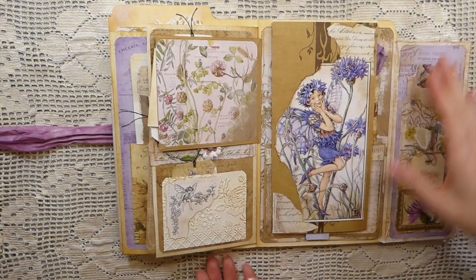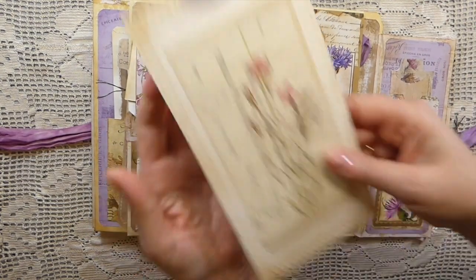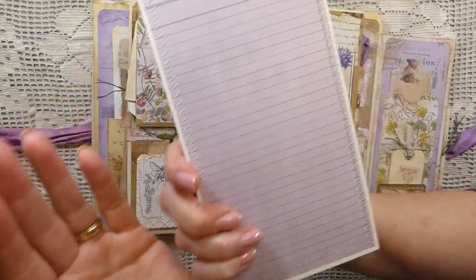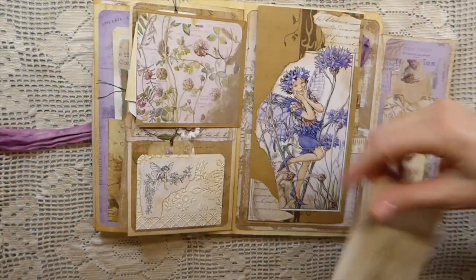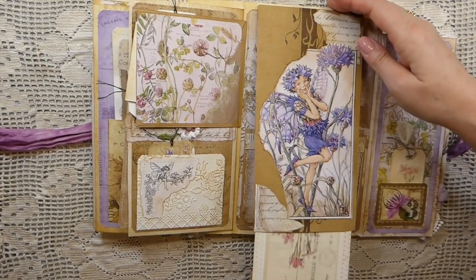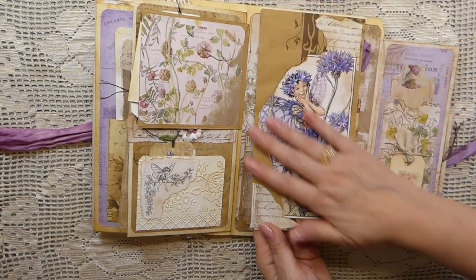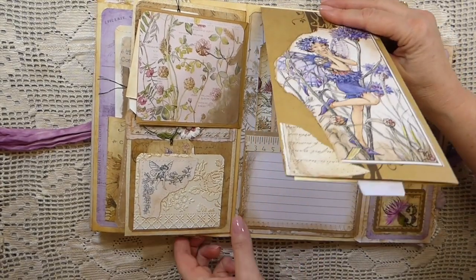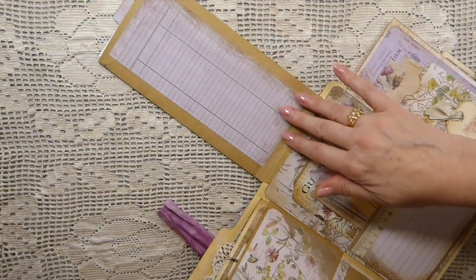Here I've got a long tag — I love how this came out. I've backed that so you've got writing space there. Isn't that beautiful? And that tucks into this — it was a paper bag I purchased a long time ago. This flips up and as you can see you've also got all this writing space.